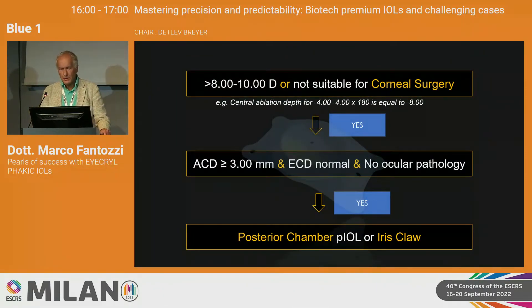As a refractive surgeon, I use the SMILE technique a lot for my patients, but what to do when you reach more than 8 diopters of myopia, or if the cornea is not suitable for corneal surgery? My option is to implant a posterior chamber Eye Krill posterior chamber lens. You have to ensure that anterior chamber depth is more than 3.0 millimeters, endothelial cell count is normal, and there is no ocular pathology.